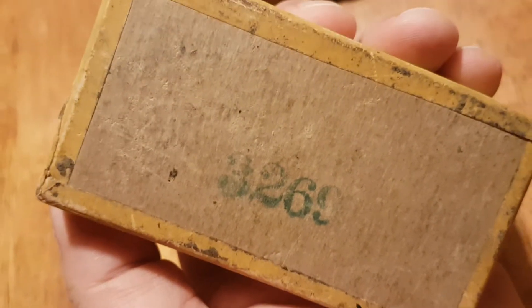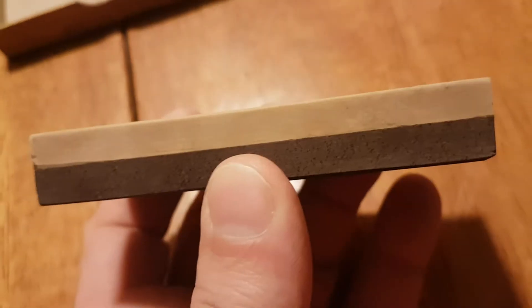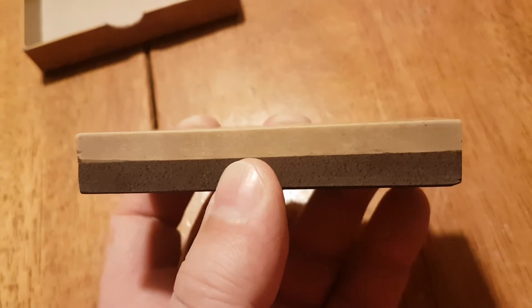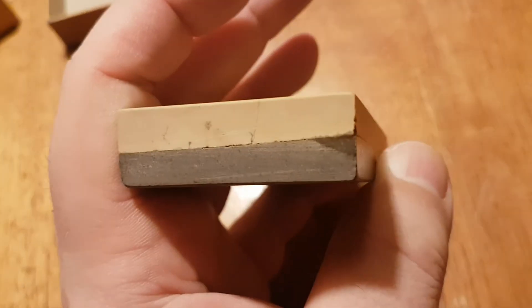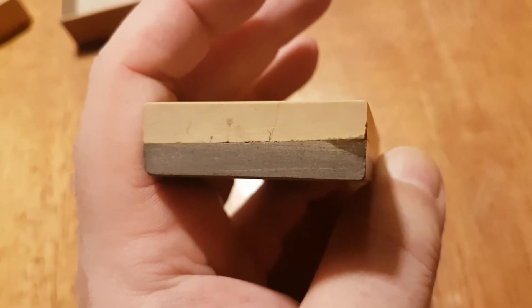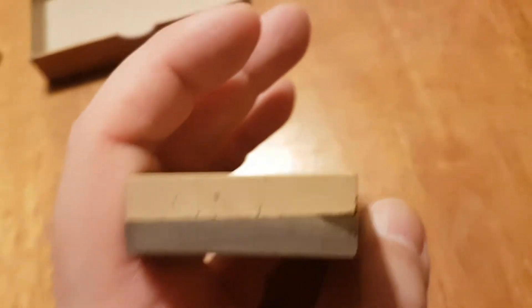Three, two, six, nine. It's one of those four by two stones, which are not my favorite. I like rectangles, but I like 5 by 2.5, or you can find one 6 by 3 — that's awesome.